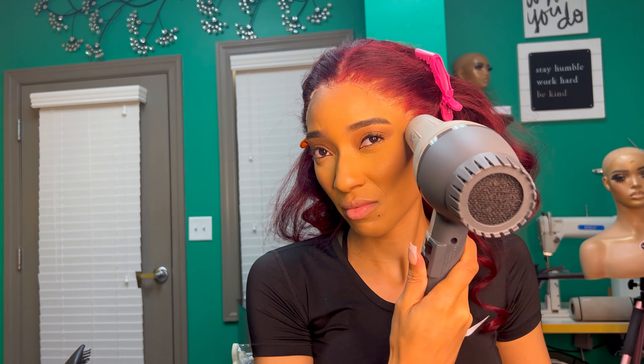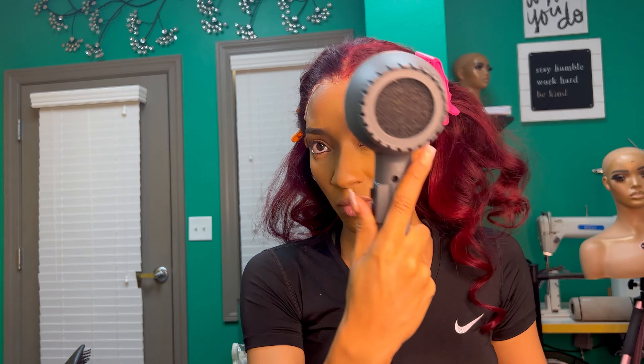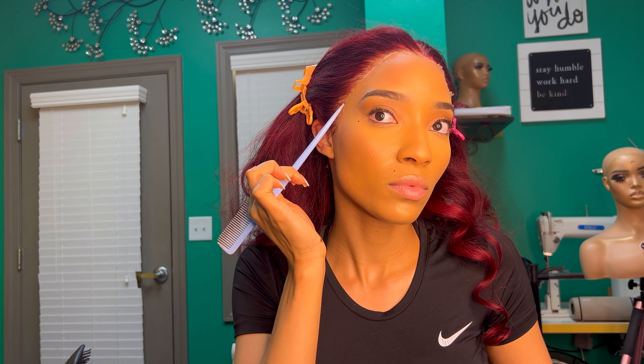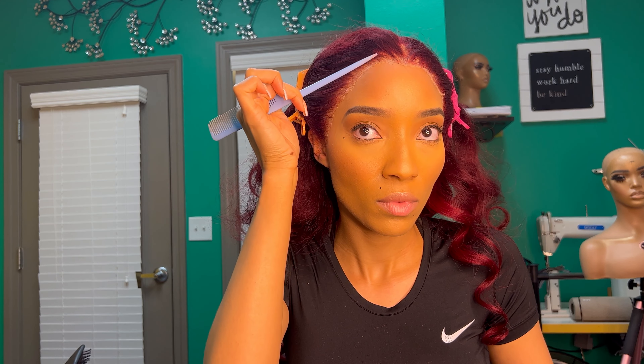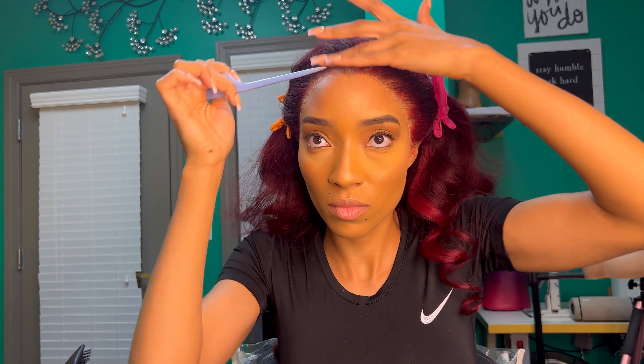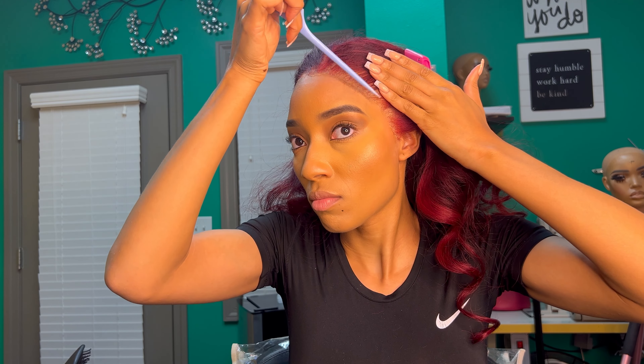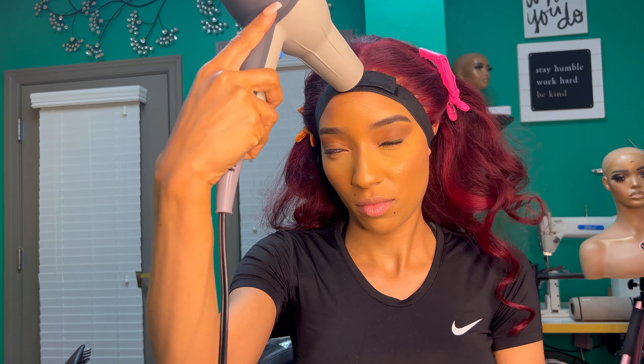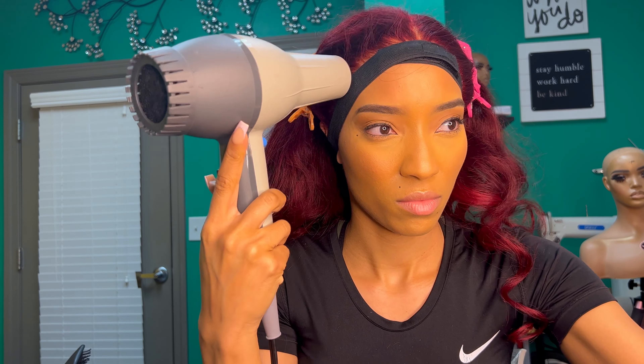You're gonna blow dry it — make sure that's clear. Then you're gonna take the rat tail part of your comb and just lay those pieces that were standing up down. Then you're going to add your lace band back on again and your blow dryer on. Make sure you turn it on hot and just blow dry around your edges.